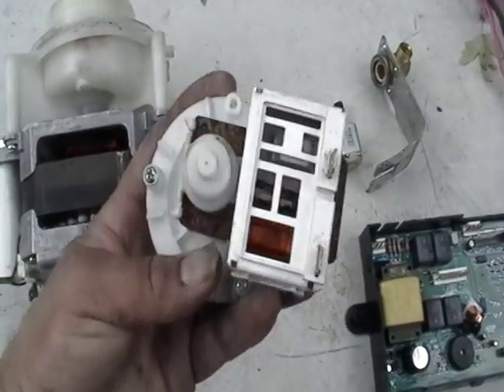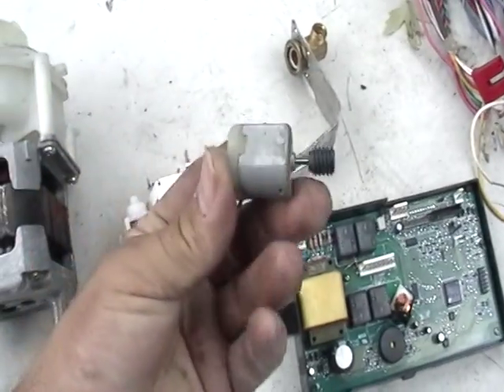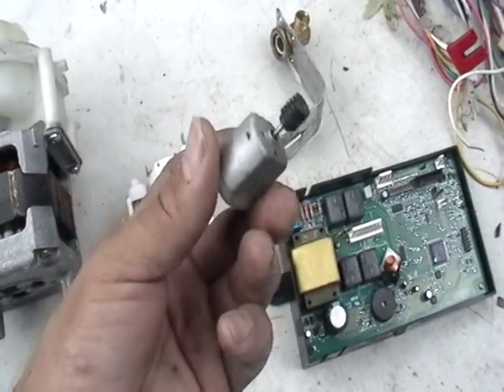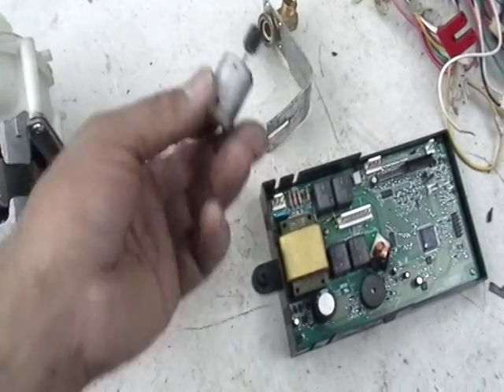Inside here, another little motor — you can see inside some copper. Those little motors I tell you guys about, those little motors that don't cost nothing, but when you add them up, get a nice little bucket, they're worth some money.